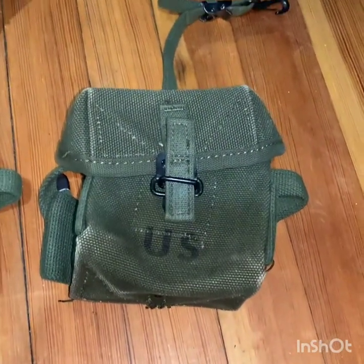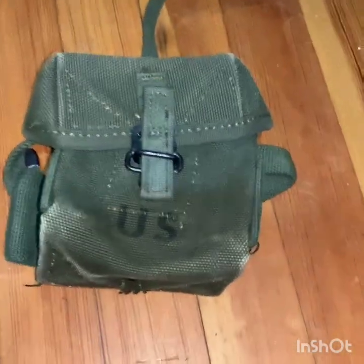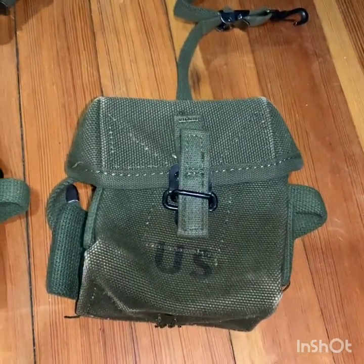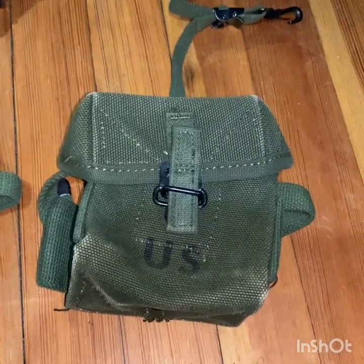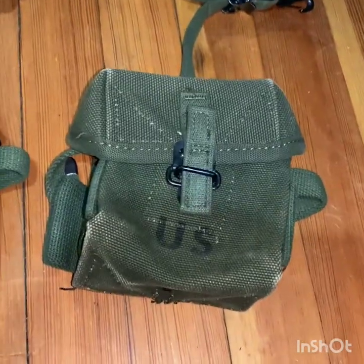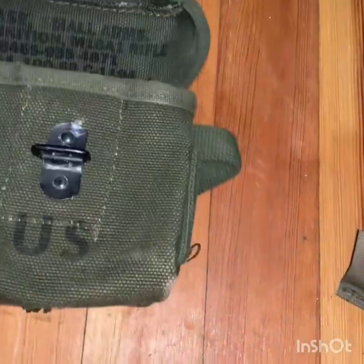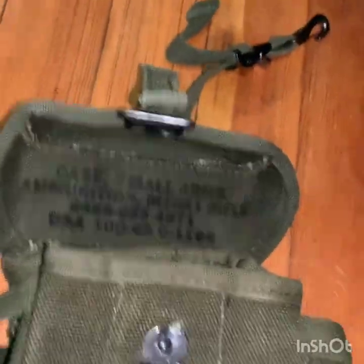These are harder to find. I got this one through a trade — I'm not going to attempt saying his name again, but I'll leave his Instagram in the bio. He goes by something like 'Son of Wolfhounds' — he's a really cool guy with some cool stuff. This one is 1968 dated.